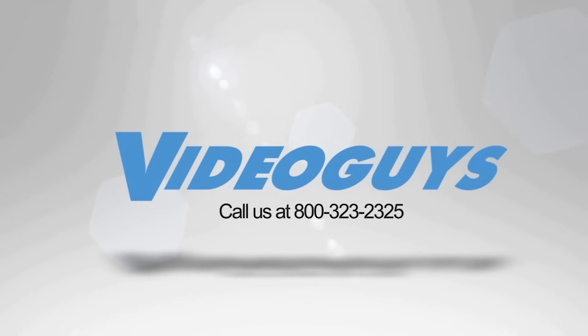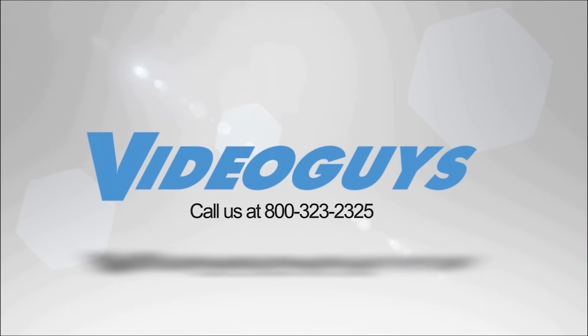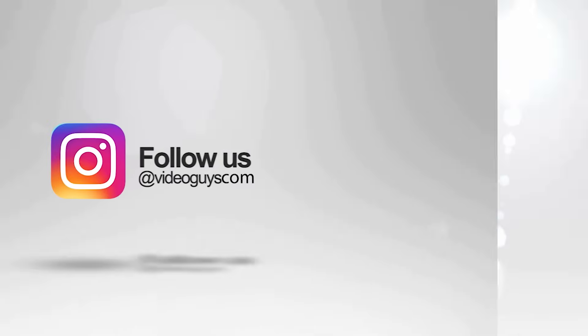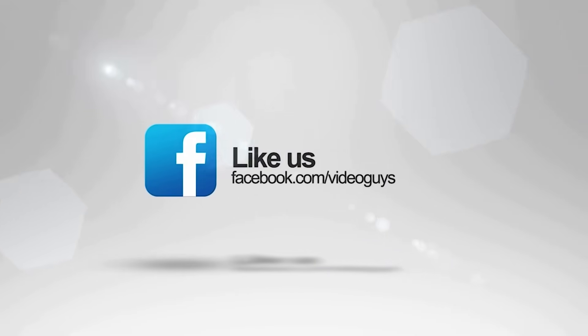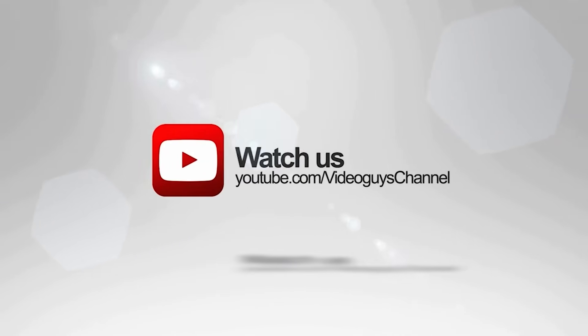Video Guys is available Monday through Friday. Give us a call at 1-800-323-2325. Don't forget to follow us on Twitter and Instagram to stay connected with all of our updates, and you can like us on Facebook. Keep an eye out for our live videos and don't forget to subscribe to our YouTube channel. Thanks for watching.